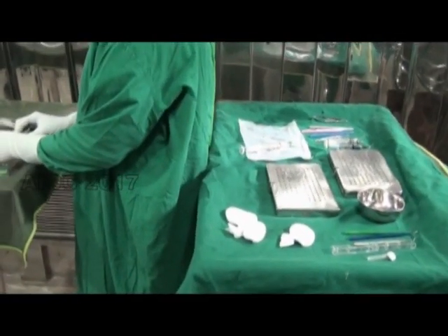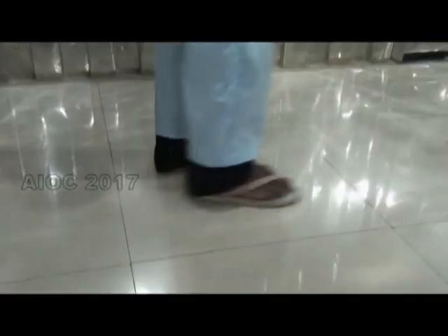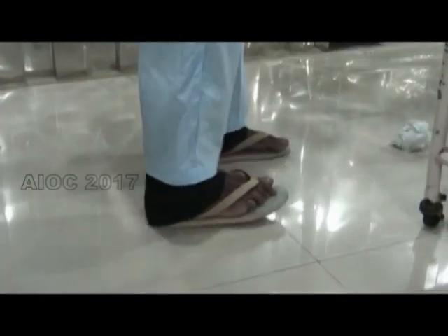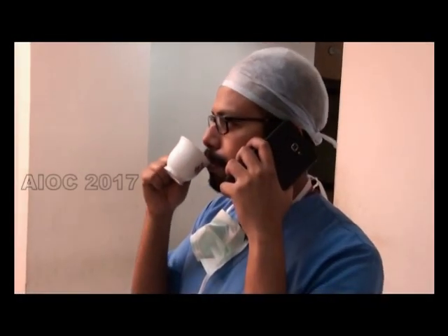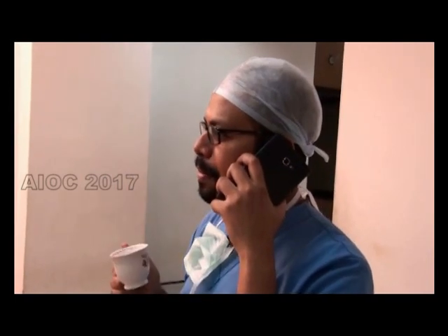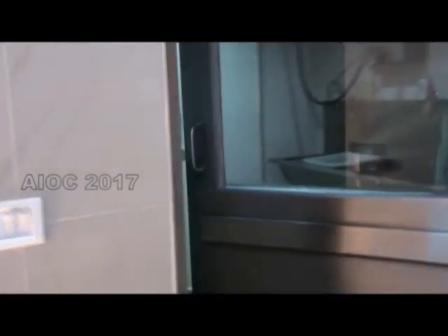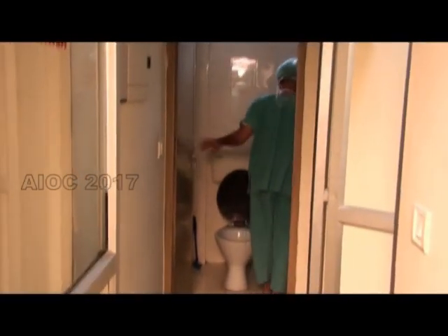The following must be strictly prohibited: the back touching adjacent trays, pinching the nose, using a mobile phone, wearing street clothes underneath the OT dress, taking eatables into the OT, opening doors with a gloved hand, and going to the toilet in the OT dress.